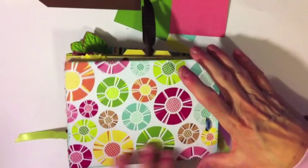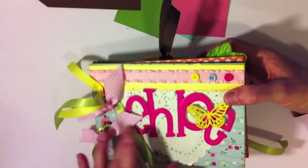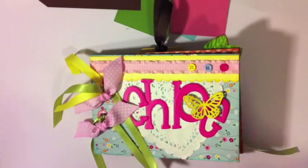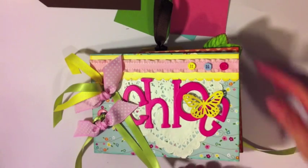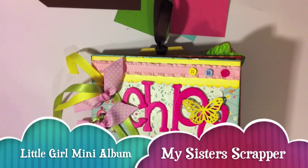Here's the back — I love this paper, it's got some glitter on it, it's really cute and fun and springy. I'm ready for some sunshine and springy colors! So there you have it — that's my little mini album. I hope she likes it; I'm giving it to her tomorrow. Thanks for watching, bye!